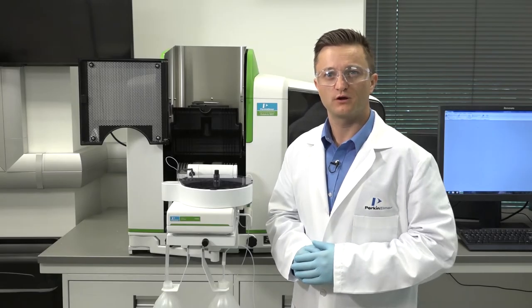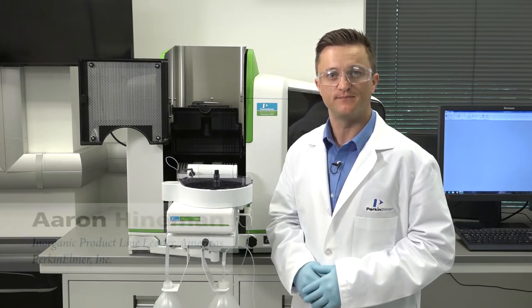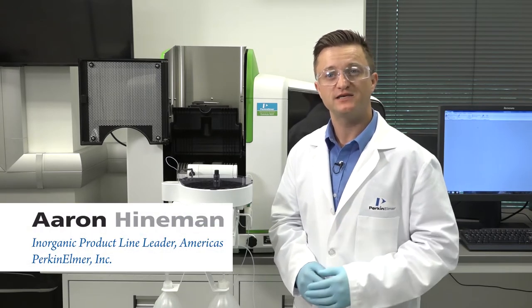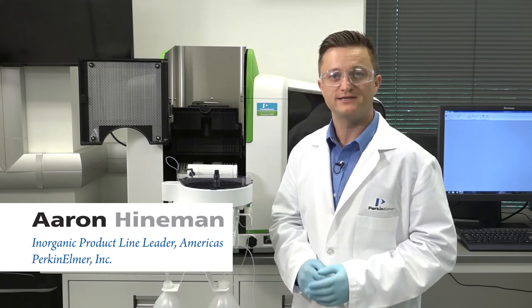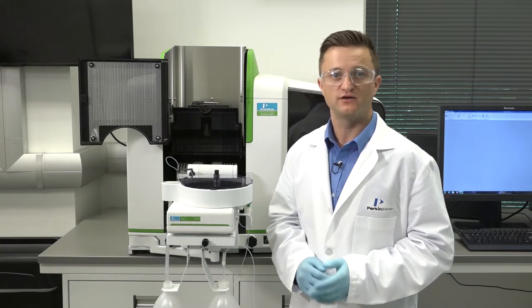Hi, welcome to a brief PerkinElmer video on maintaining your high performance Pinnacle AA system. I'm Aaron Heineman and in this video I will demonstrate how easy it is to change the graphite tube in your Pinnacle AA THGA instrument.